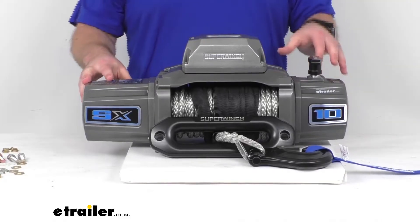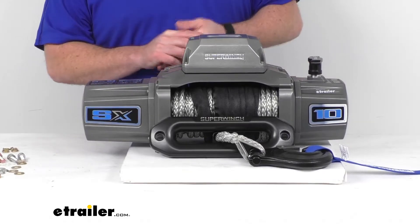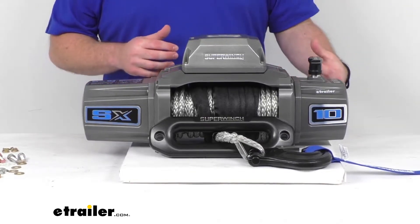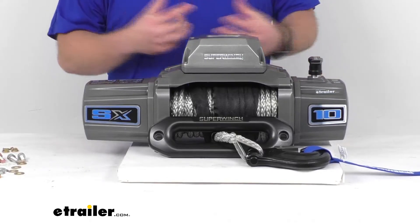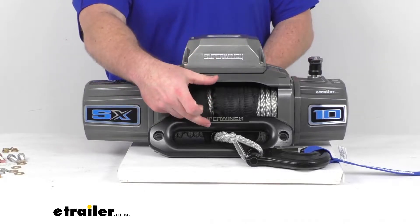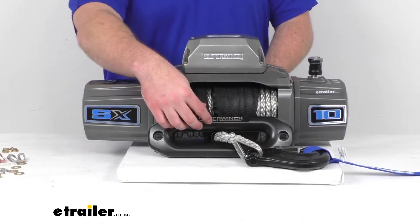It has an all-steel three-stage planetary gearbox with a gear ratio of 218 to 1, so it's going to have a nice rugged construction that's going to stand up to the stress and torque and quietly and quickly turn the all-steel two-and-a-half inch diameter by eight and three-quarter inch long drum that we have our rope wrapped around.